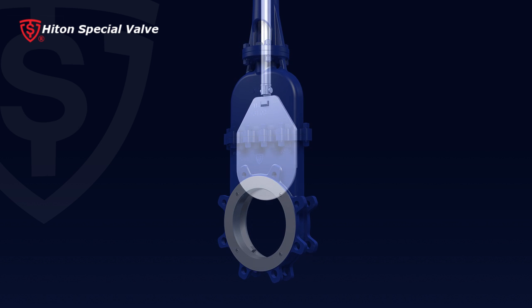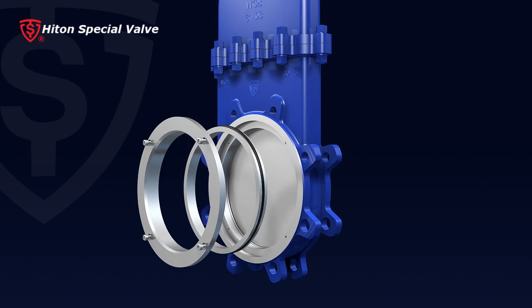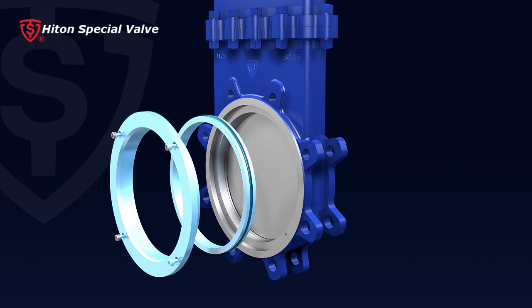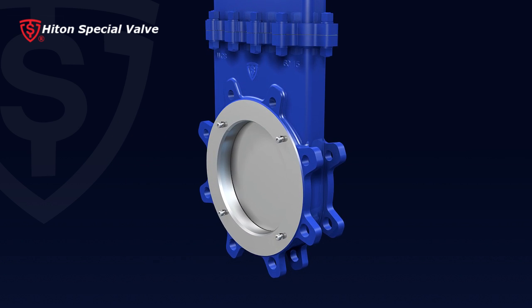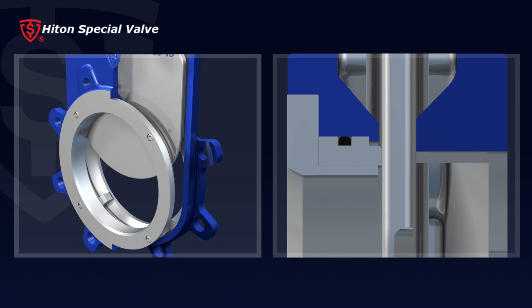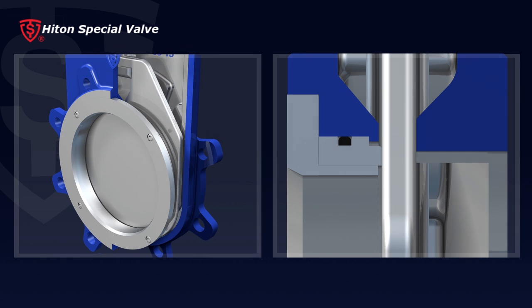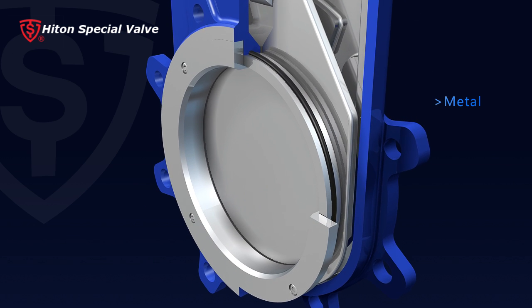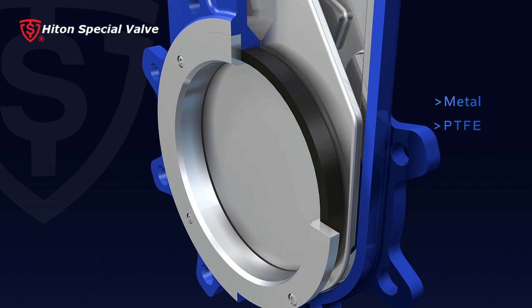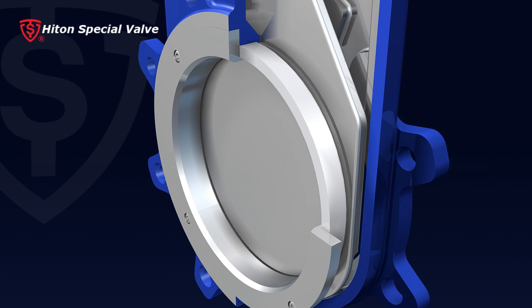Three, movable seat design ensures good contact between seat and gate to provide a drip-tight seal. This design also provides self-compensation for seat wear to ensure long-term service. The replaceable design guarantees a low maintenance cost. Metal, PTFE, EPDM, or other special material seats are available for various applications.